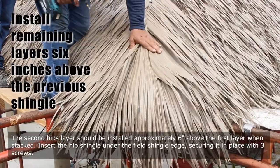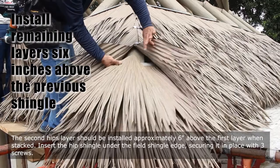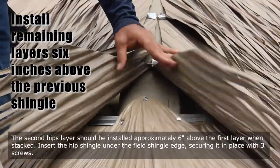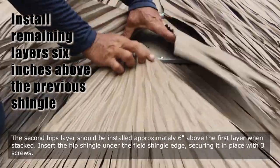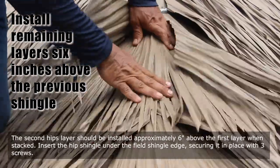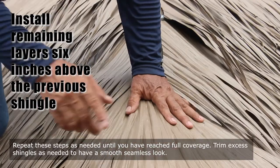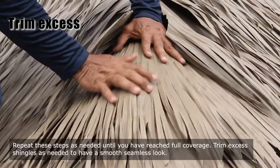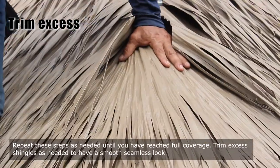The second hip layer should be installed approximately 6 inches above the first layer when stacked. Insert the hip shingle under the field shingle edge, securing it in place with three screws. Repeat these steps as needed until you have reached full coverage. Trim excess shingles as needed to have a smooth, seamless look.